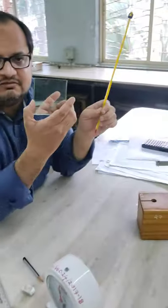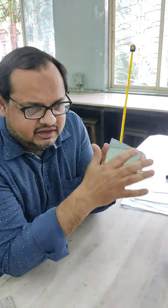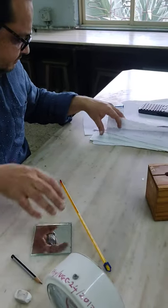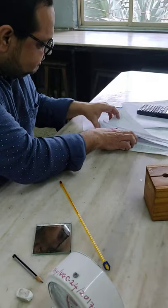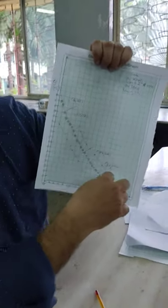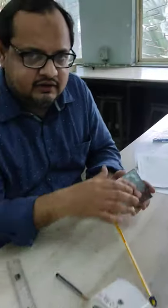Another thing you will require is this mirror. This mirror is used to draw the graph. The graph we are going to get is a slope. I have taken a reading here and we will be drawing a graph of this nature. We have to draw the slope, and for drawing the slope properly we need this mirror. How to do it — that you will see later in the second part of the video.